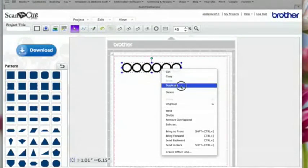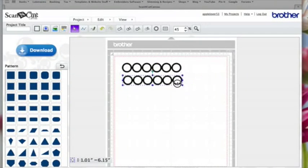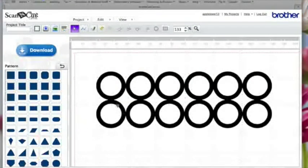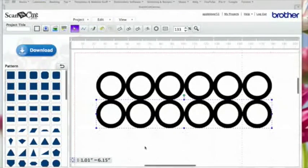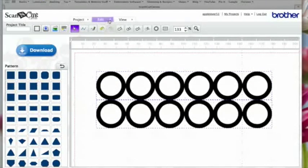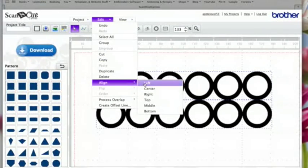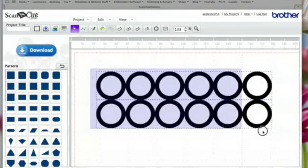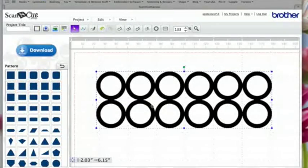I'm going to right click and hit Duplicate, then drag this duplicate down. We want the top edge of this bottom row to just touch the bottom edge of the top row. I may need to zoom in and click off to get a better idea — that looks pretty good. I'll drag an imaginary box around them both, go to Edit Align and align the left edges. They're all lined up now, so drag an imaginary box around both, right click, and Group.